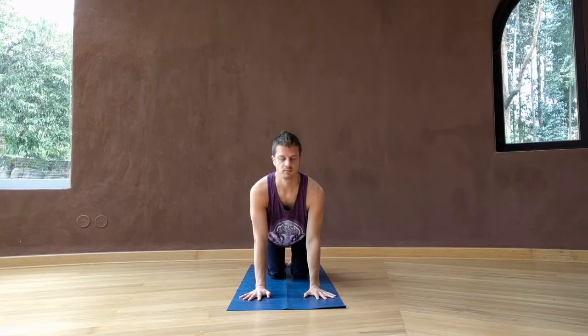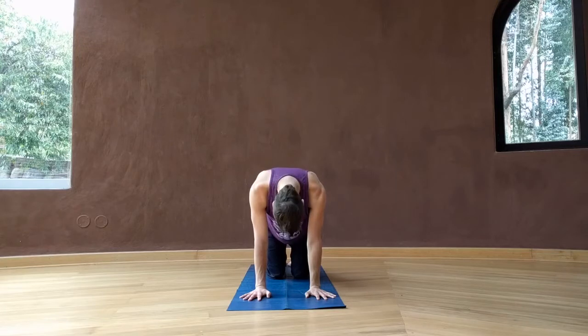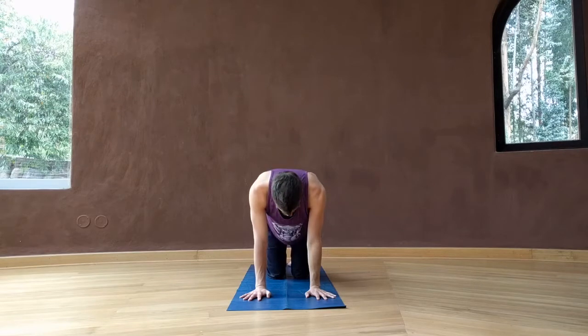Finding your shoulders directly over your wrists, hips over knees. Inhale to your cow pose. Exhale to your cat. Inhale cow looking up. Exhale cat rounding the spine. Do a few more cat-cows on your own breath and timing.